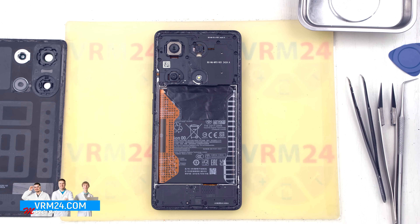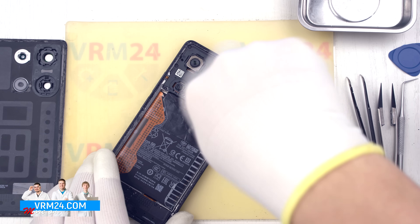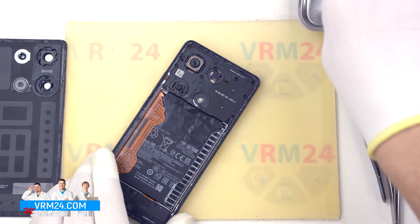As we can see, the back cover only has a gasket attached to it. Next we need to unscrew the screws in the top section.